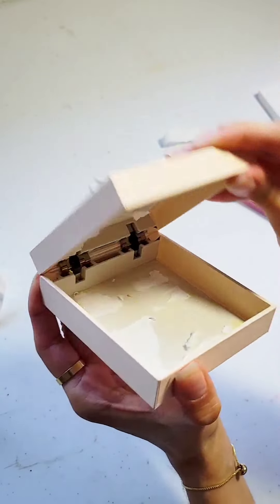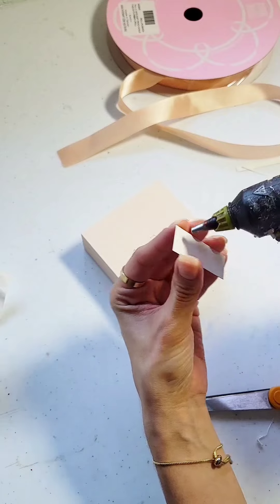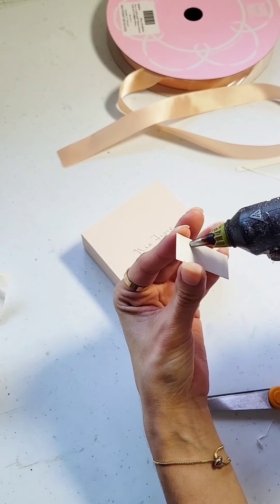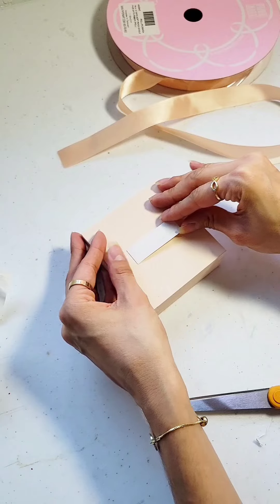So now that the inside is all cleared and clean, next we're going to decorate the outside. The next step is to decorate the outside, so that anything we're going to be gluing will look very seamless.